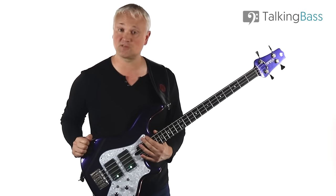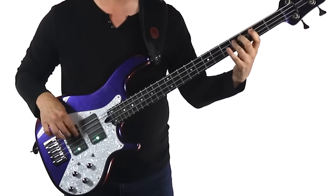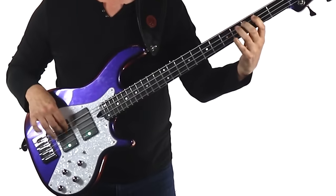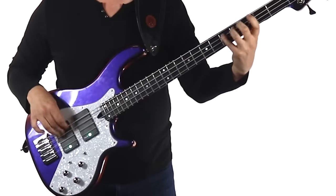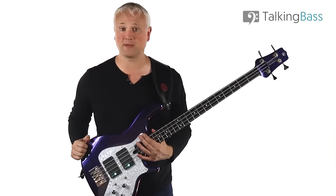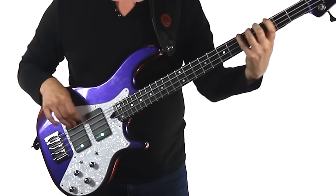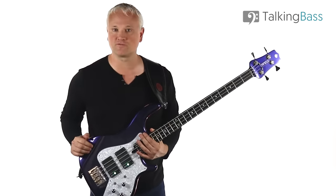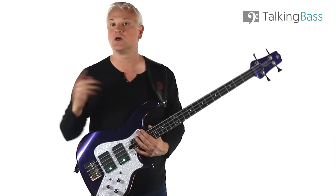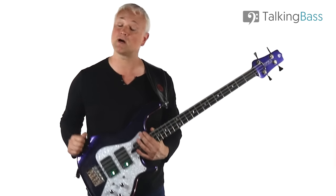Let's have a listen to that line at 85 beats per minute, then at 95 beats per minute, and now at full speed at 105 beats per minute. So that's Violent and Funky - it's a great introduction to the three-finger picking technique. Remember the tracks and tab are over at the website, and be sure to hit like, the bell, subscribe to the channel, and leave me a comment to let me know what other basslines or techniques you'd like me to help out with. I'll see you next week.